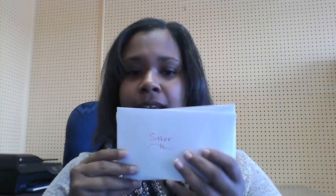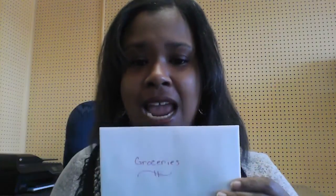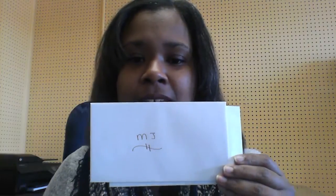I wanted something a little more compact this time, so I took my different categories — household, fun money, money for the sitter, groceries, and McKenzie's money — and made little labeled envelopes for each one. So I have: sitter, fun money, groceries, McKenzie, household, and also gas.